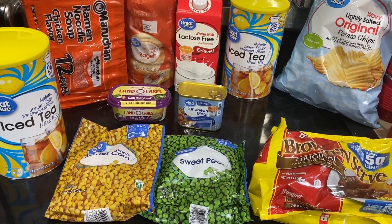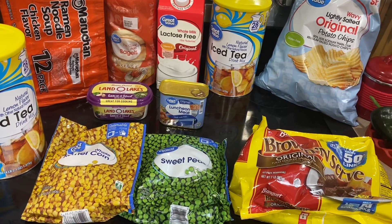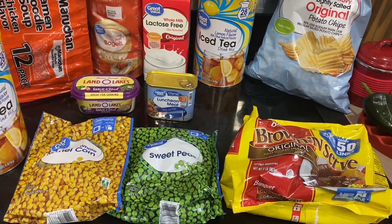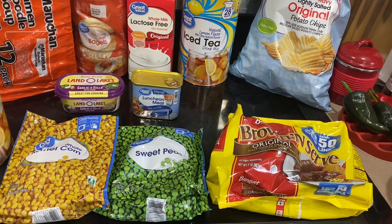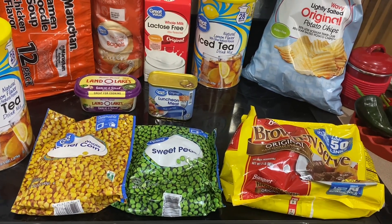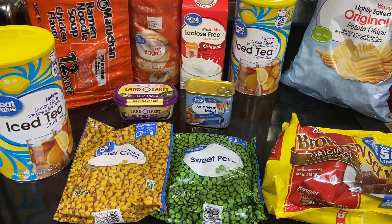That's our haul for this week. It doesn't look like a lot because we're mostly eating from the pantry. We're not having anything too extravagant — we're having fish, which we don't buy from Walmart, and we're having spaghetti. The kids requested chili, and we still have some meatballs so we'll have meatball heroes one night. That's our haul!